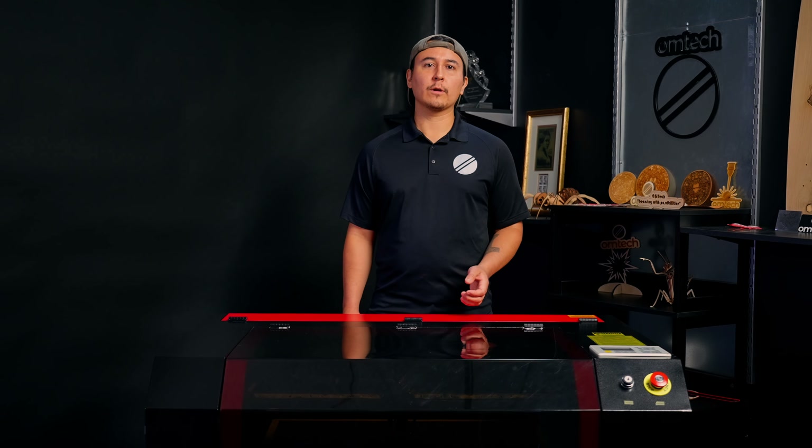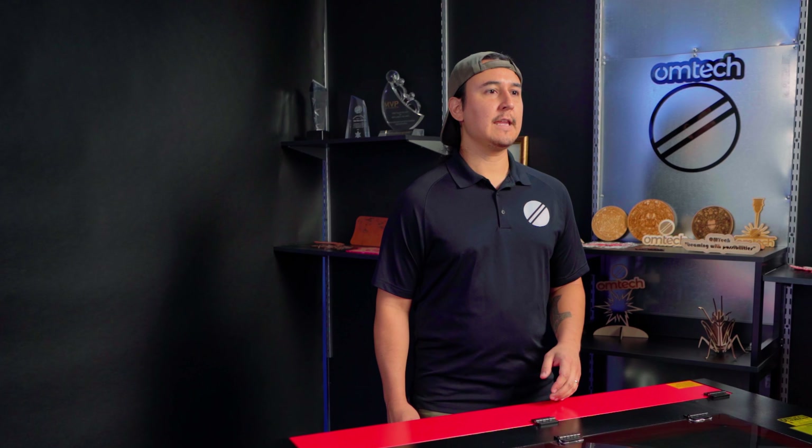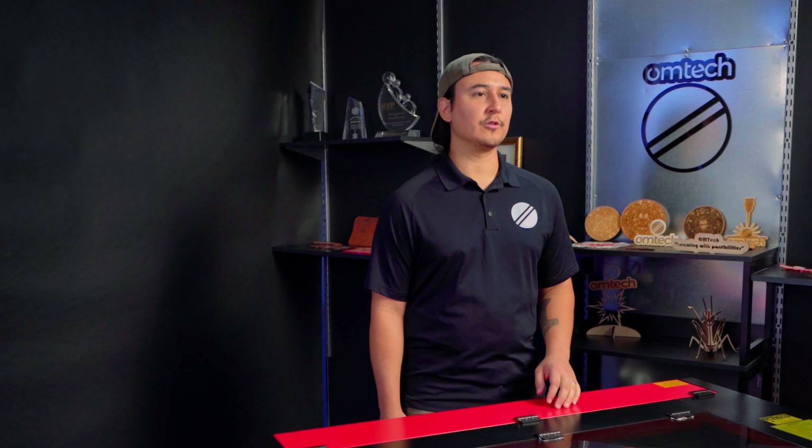When your door sensor doesn't work properly, you may not be able to fire the laser, or it can fire with the cover door open, making an unsafe situation. Today, I'll show you how to replace the door sensor on your OM Tech.